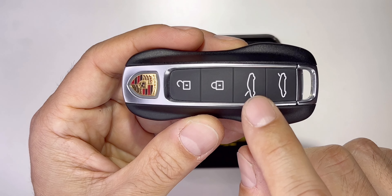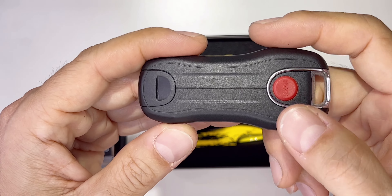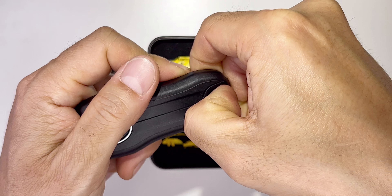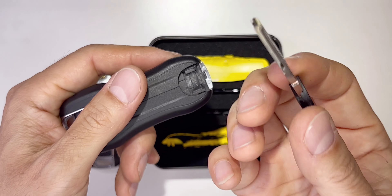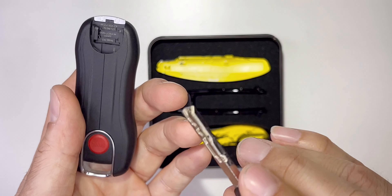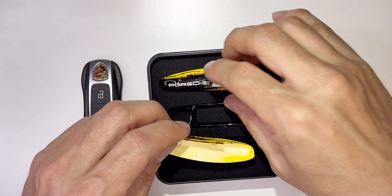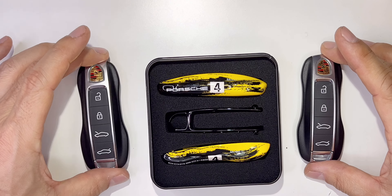The buttons are: unlock, lock, front trunk, rear trunk. When you flip it, there's the panic button — hold it and the alarm will ring. There's also a spare key; just grab it with your fingernail and pull it out. Use it in an emergency where the car door handle doesn't pop out — there's a little keyhole so you can unlock and enter your car. I wanted to do this fun upgrade to differentiate between my key and the spare key.